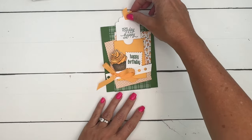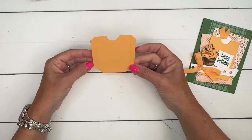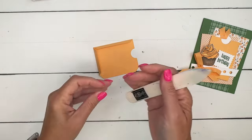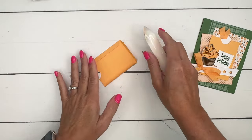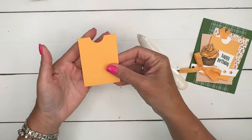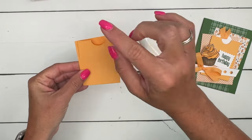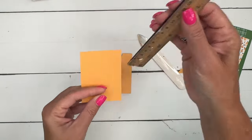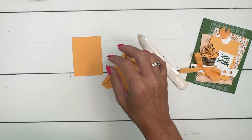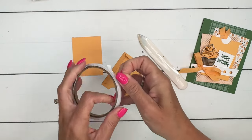Let's make the pocket first. This is the middle size pocket, and when you cut it out it looks like this. You're gonna score these lines right here and burnish them — I probably should get my bone folder, that will help make them nice and crisp. You don't have a backing, so you've got to cut a piece and either adhere it to something else or a card base. I've cut this from peach pie — two and three-eighths by three and a fourth inches.